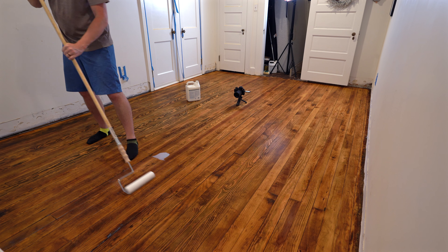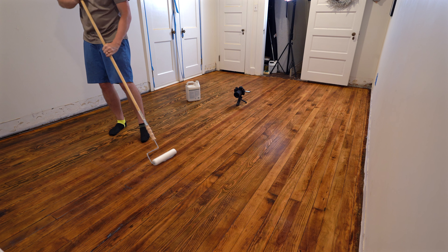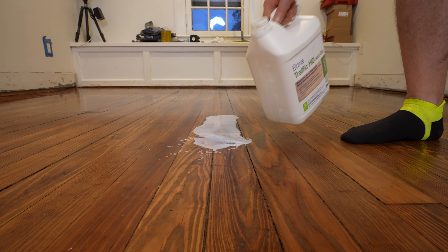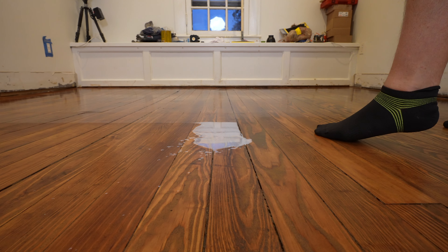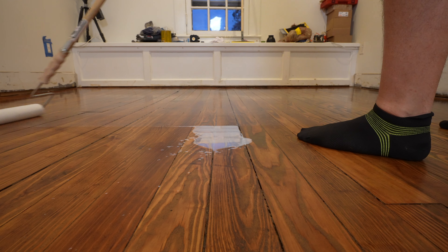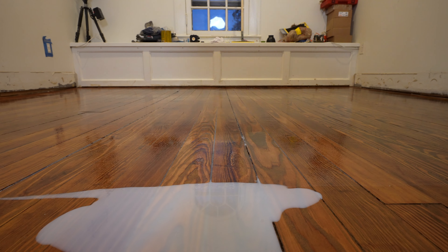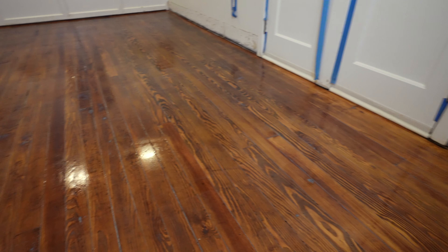I apply two coats of the Bona clear seal approximately according to the instructions. I take long sweeping strokes with the roller, trying to avoid stepping in areas I've already painted. I found that any remaining things I didn't like about my staining job were pretty much corrected by the seal coat. After the clear seal, it's time for the finish coat. This is what gives the floor its durability and the traction under your feet.